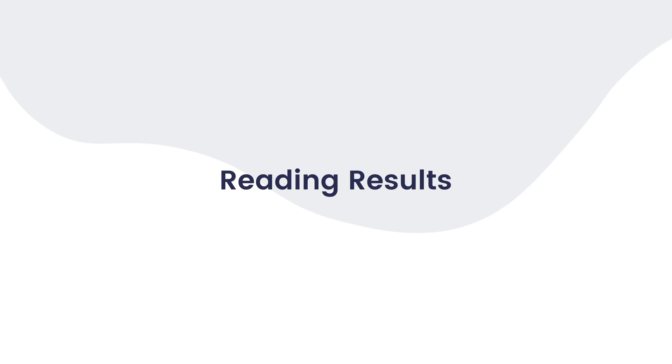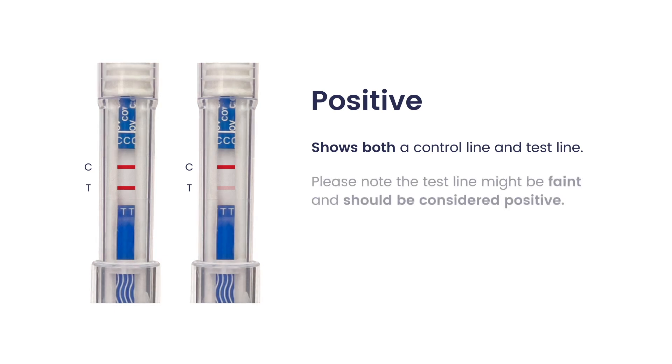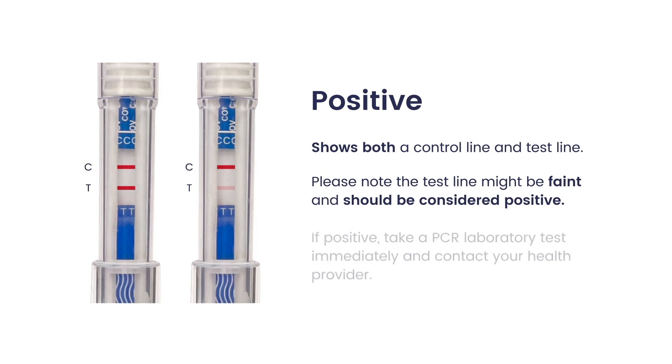Reading results. Positive shows both a control line and test line. Please note the test line might be faint and should be considered positive. If positive, take a PCR laboratory test immediately and contact your health provider.